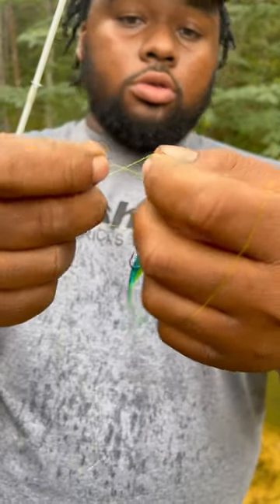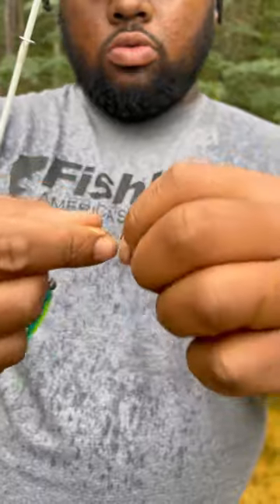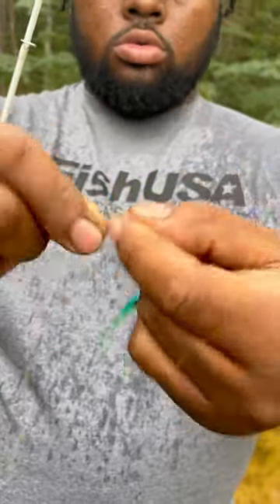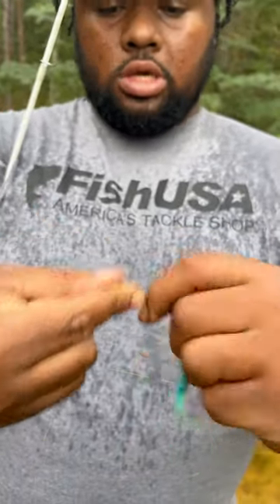Now, this is the simple part. All you got to do is use your thumb and your index and wrap it. So I'm wrapping it seven times: one, two, three, four, five, six, seven.